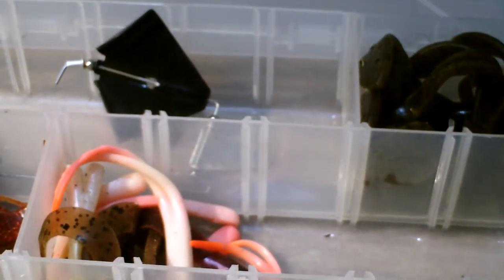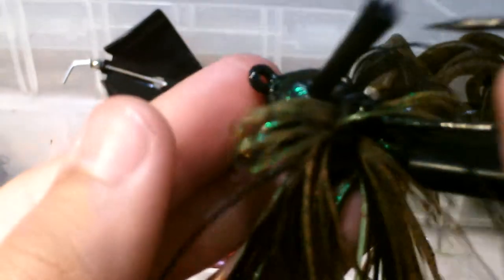So you're just doubling the odds. I definitely recommend using a trailer hook — that's the one thing I highly recommend.